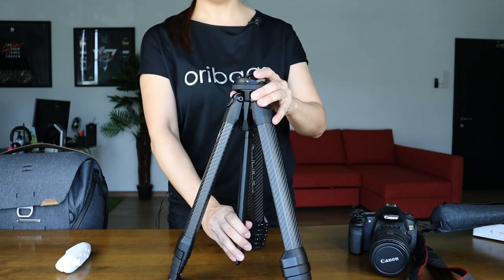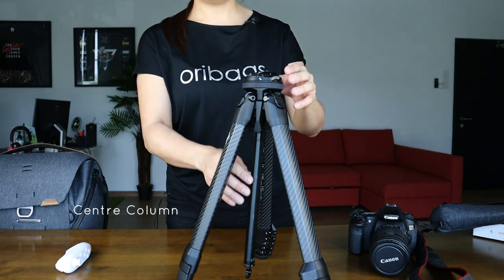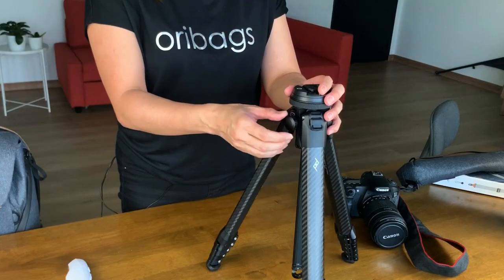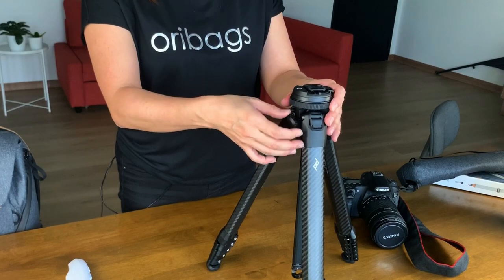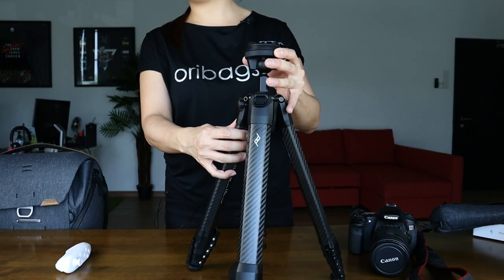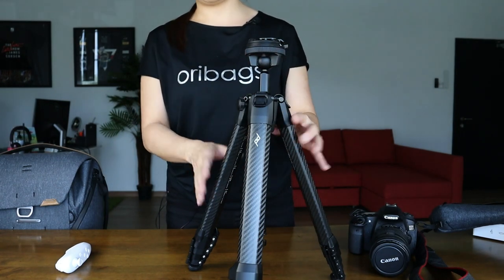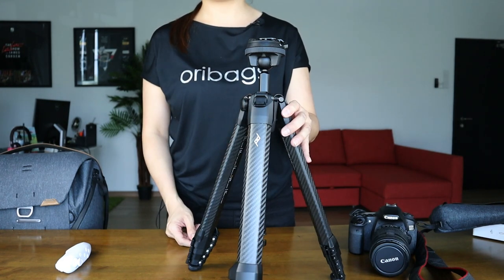Right here in the middle, you'll notice a center column which you can easily adjust up and down with this center column adjusting knob right here. All you need to do is just pull it out, give it a little twist, and you can adjust your center column to whichever height you are most comfortable with. Once you're not using it, just tuck the knob away right here.